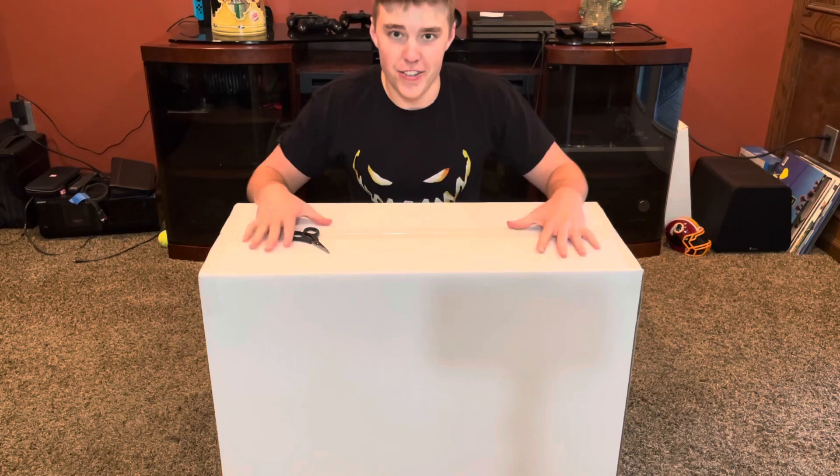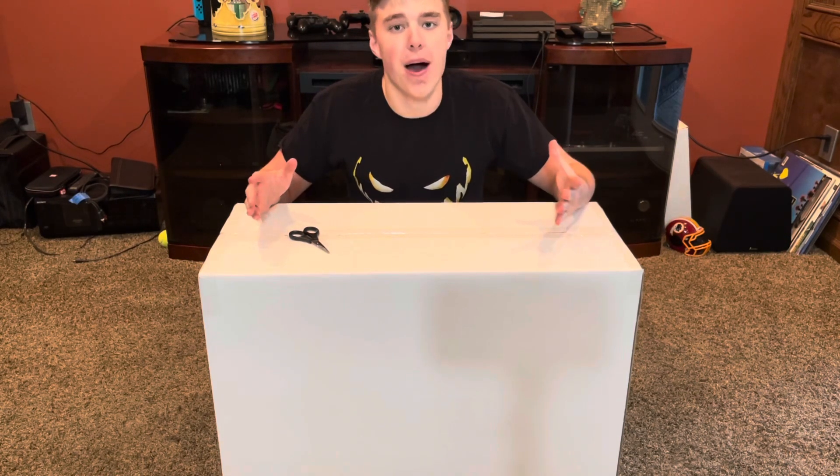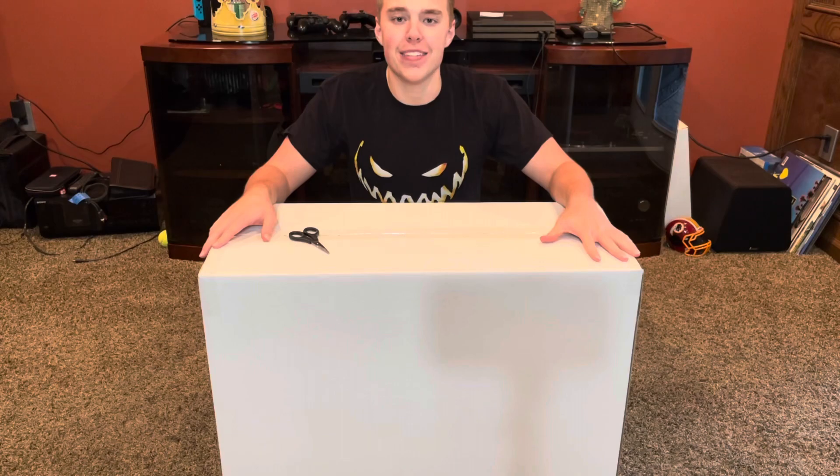What is up, you guys? This is HDJ Halloween, and today I am back with my first unboxing video of the 2021 season. I am excited to be back in front of the camera for you guys.